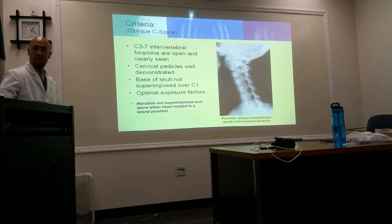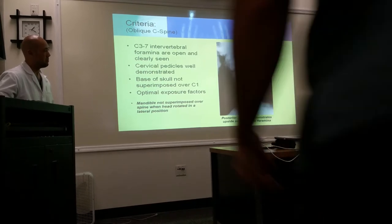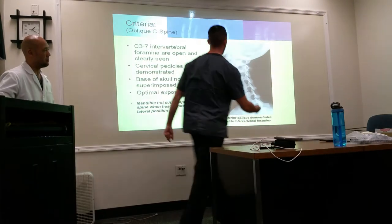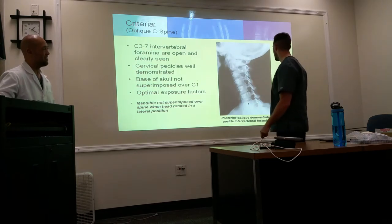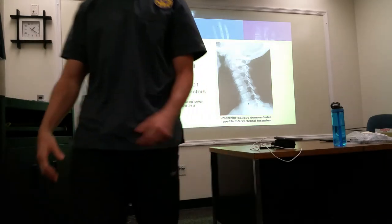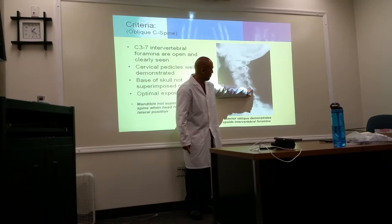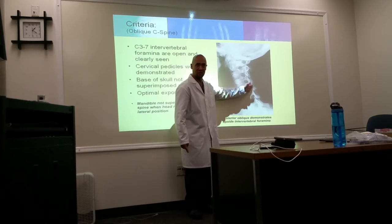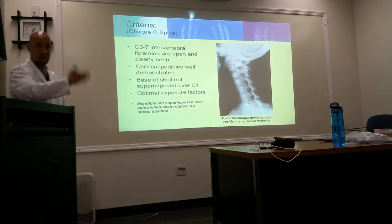On the oblique, we also look for the teardrops of the spinous processes to make sure they line up — that's part of the evaluation criteria. Those teardrops are actually the spinous processes seen in the lateral, and what you're looking at are the zygapophyseal joints. They're best demonstrated in the lateral, but you're checking for alignment of those teardrops.